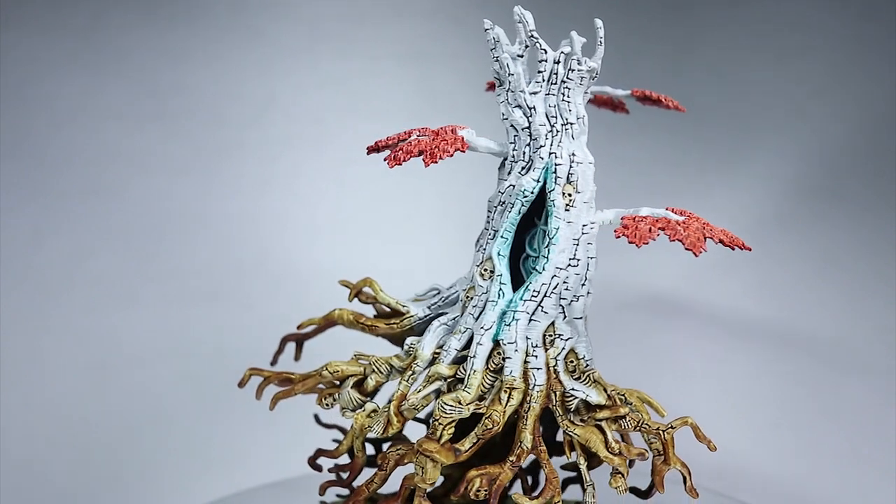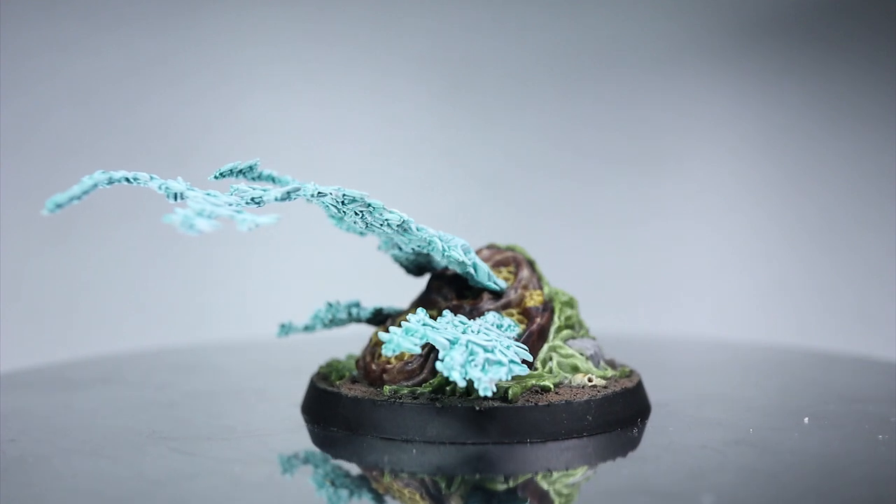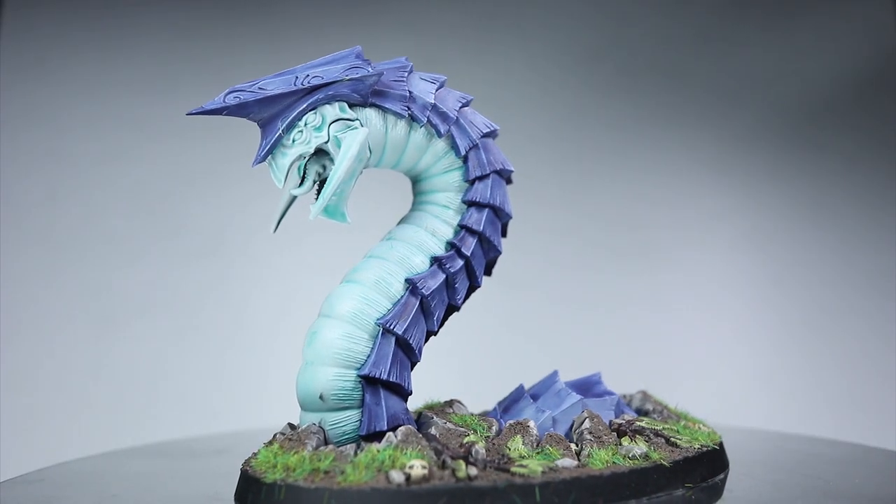Welcome back to Firestorm Games and another episode of The Hobby Table, where we'll be showing you how to quickly paint the new Sylvaneth Endless Spells from Age of Sigmar, using the Citadel range of paints.